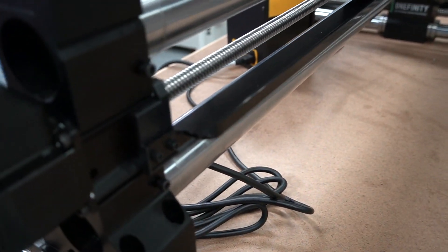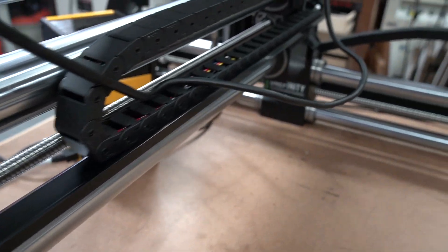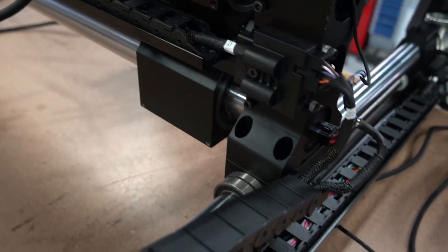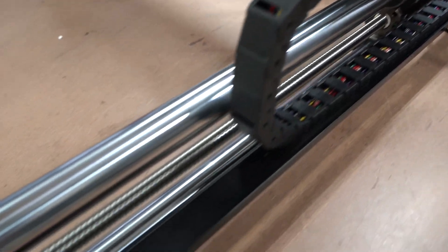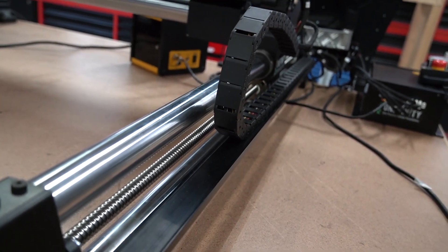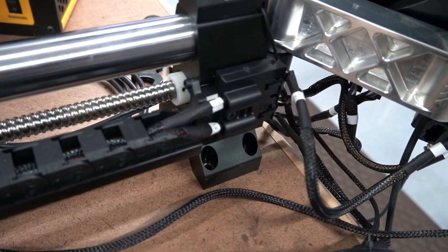Now I know there were some questions in previous videos regarding the cable chain, so I want to give you a nice close-up of that. This is the X gantry on the left side, and here's the right side where the cables go through. Here is our Y left side, as well as going back behind the controller.